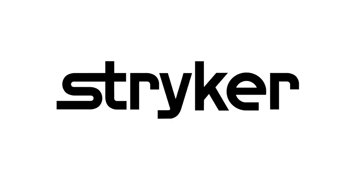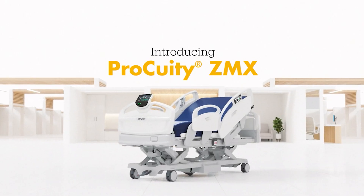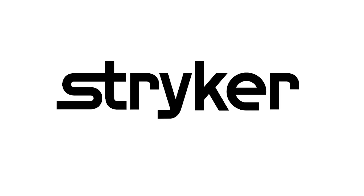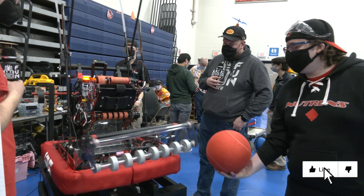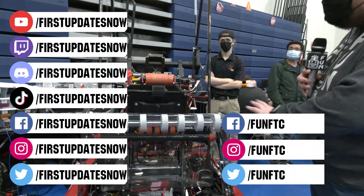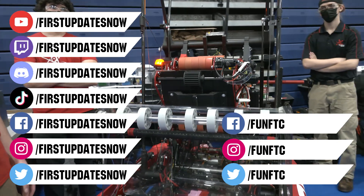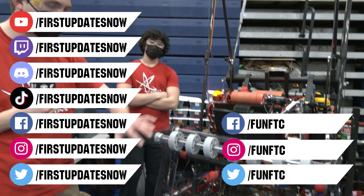Thanks to Stryker Careers for their support in this video. FIRST alumni and mentors are making Stryker a top priority for their internships and careers. Stryker knows that those in FIRST are the leaders and innovators of tomorrow. If you want to help make the world a better place by creating life-saving medical devices and technology, get started at careers.stryker.com. Don't forget to like, subscribe, and ring the bell to stay up to date on our new videos. Keep the conversation going and watch our live shows at twitch.tv/firstupdatesnow. Join our Discord at discord.gg/firstupdatesnow and check out FUN FTC and First Updates Now on Facebook, Instagram, TikTok, and Twitter.